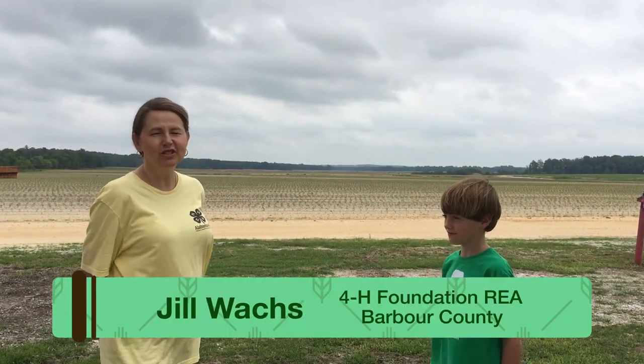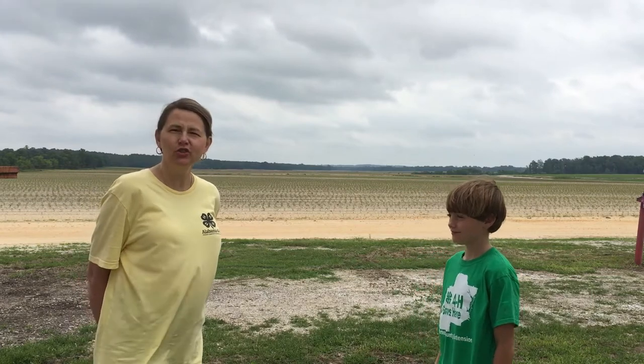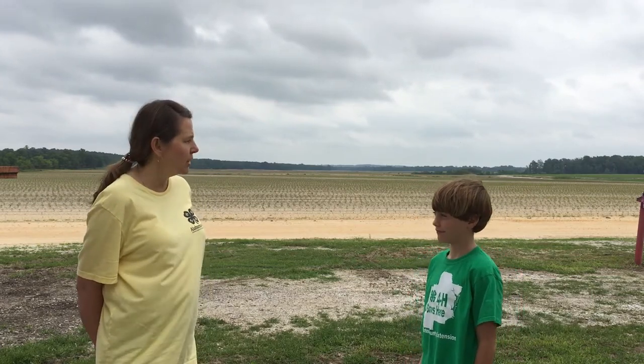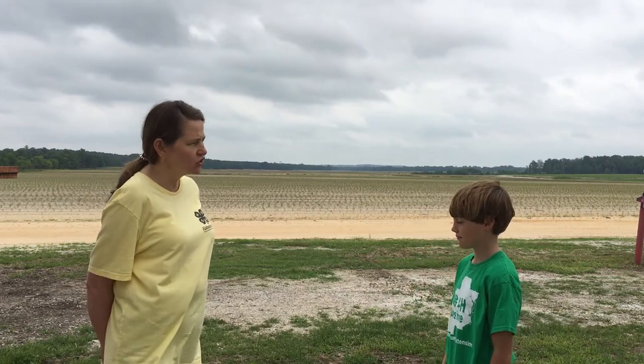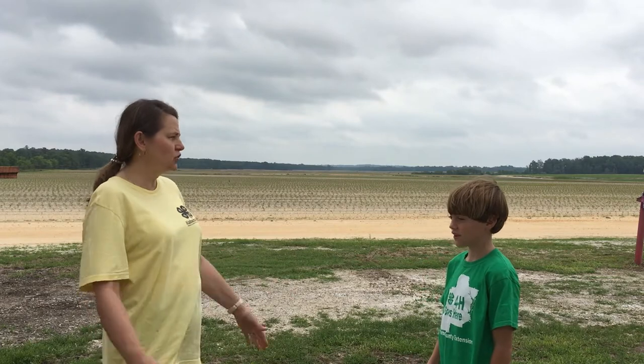Hey, I'm Jill Watts, 4-H of Barber County, here with Gardner Young, one of our 4-H'ers. We're on Gardner's Family Farm. Tell me, Gardner, how many acres do y'all have here? 10,000 acres. 10,000. And what all do you grow here?